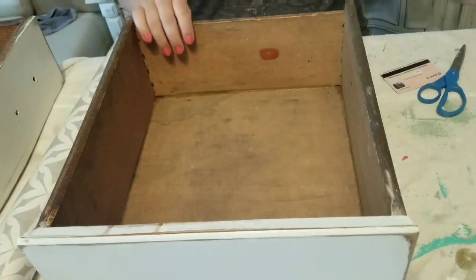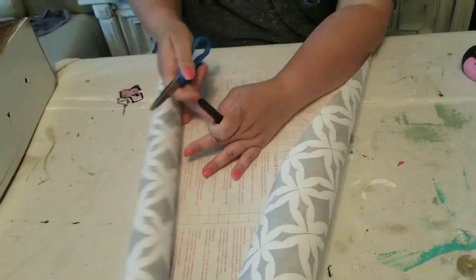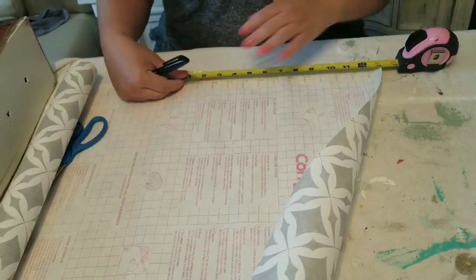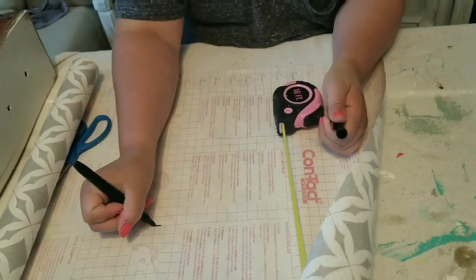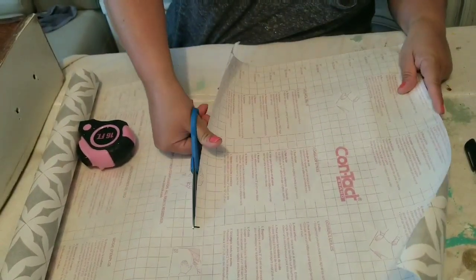Thank the lord the painting is done. Now on to some details — I always like to line the drawers, especially when they're kind of dingy, and these drawers do have some wear and tear. So I am going to line them with some contact paper, and then add the hardware, and then we'll be done.